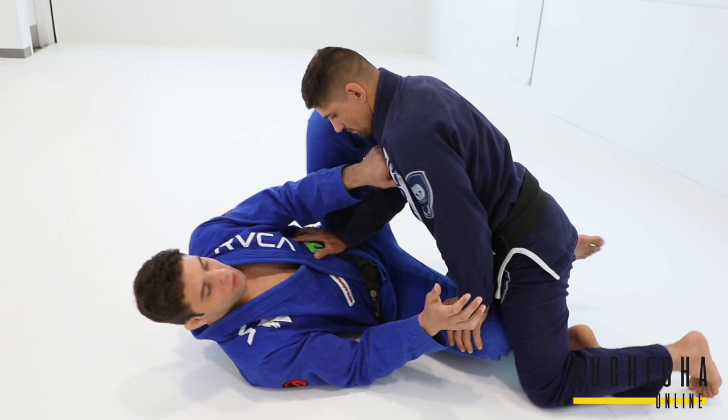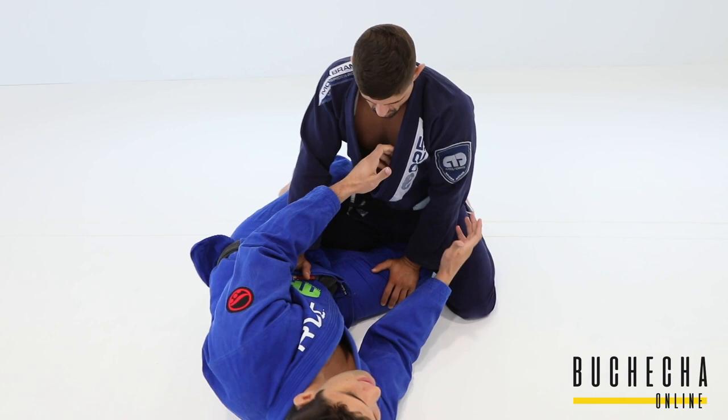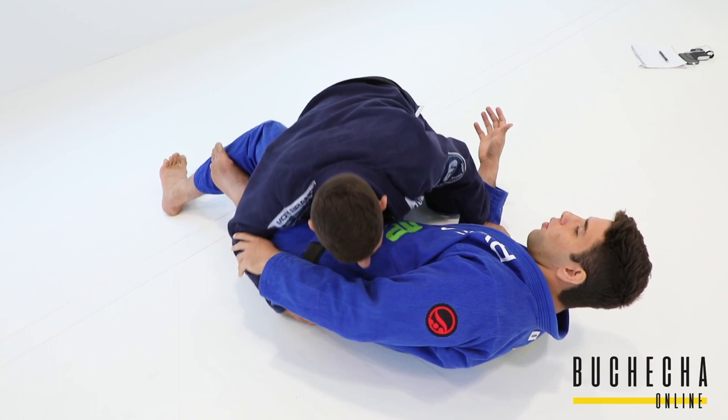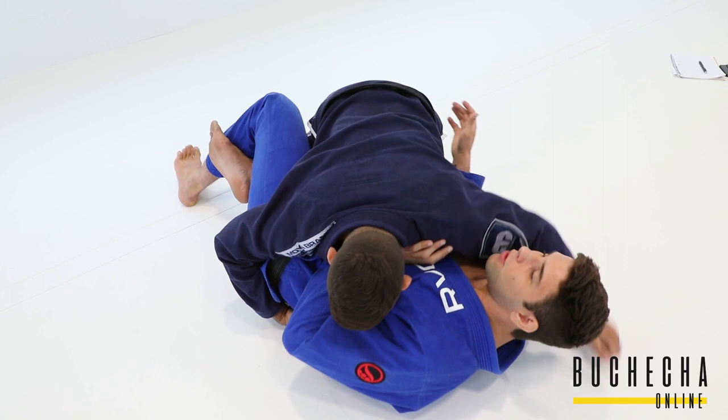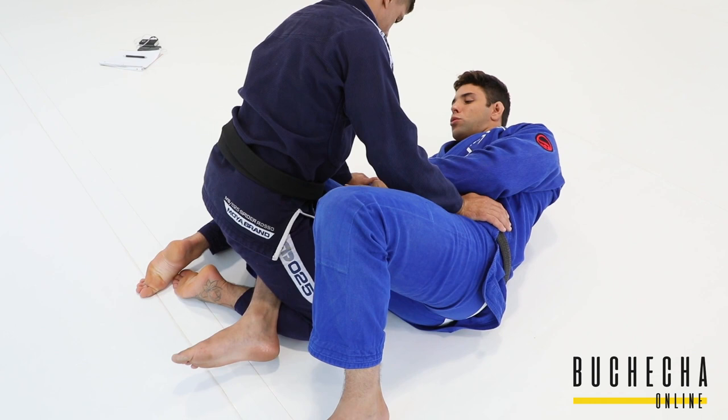First thing in half guard — you have to hook the leg, but you don't need to close the half guard. If you close it, that situation is really bad because you give too much space for your opponent to approach, pass your hip, get close, and you can't move. So you just need to hook the leg. The detail that's really important — and something I used to miss — is the knee.